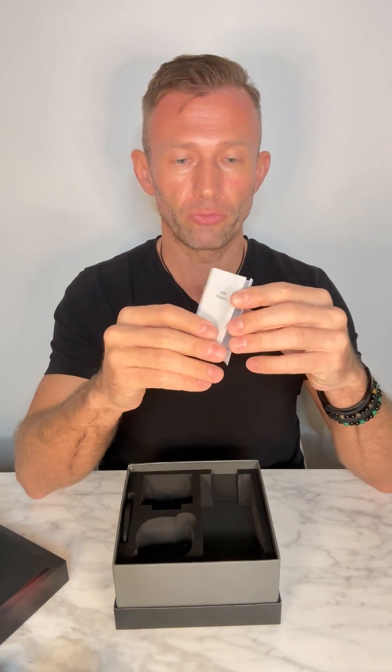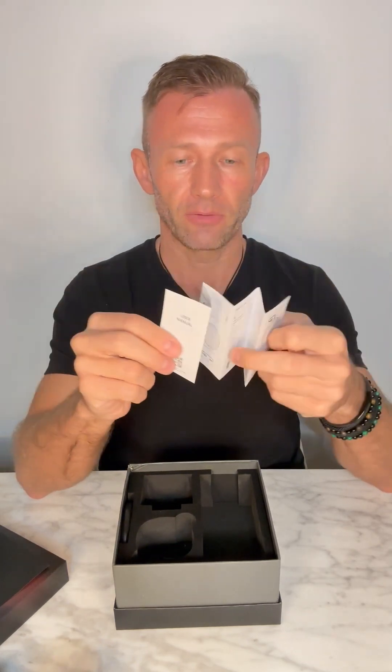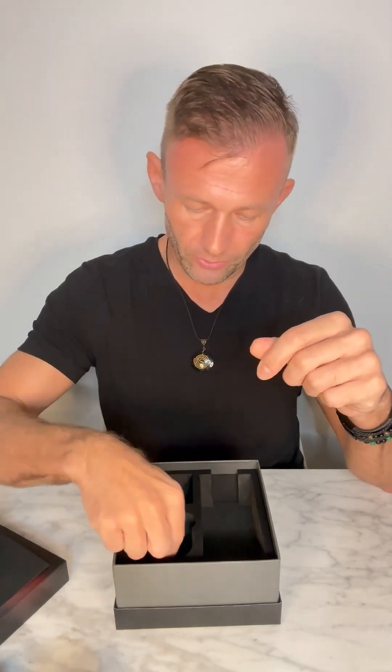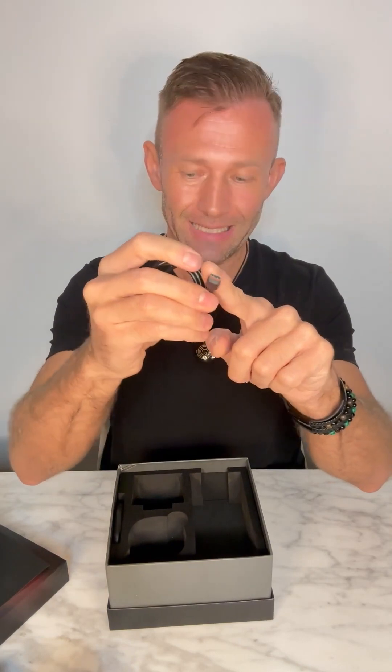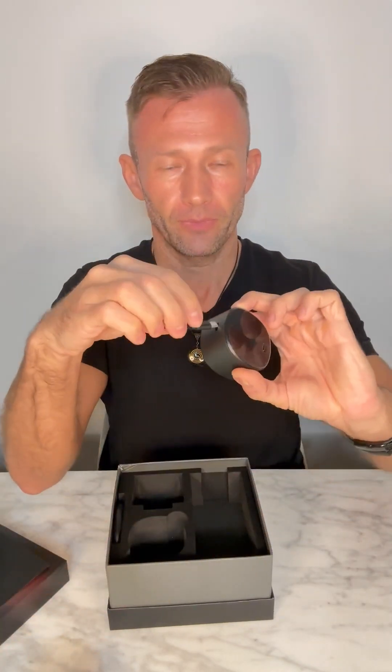We also have a user manual. This is a short version, and there is a QR code on here which you should scan — it will take you to the more in-depth, longer manual, which you should read. Please also read this short version in full, as there is some important information. Then we have the USB charger cable, which just plugs into any standard USB adapter — most of us have a smartphone, so it can plug straight into that. The USB-C plug will connect to the lid and also to the base for charging.